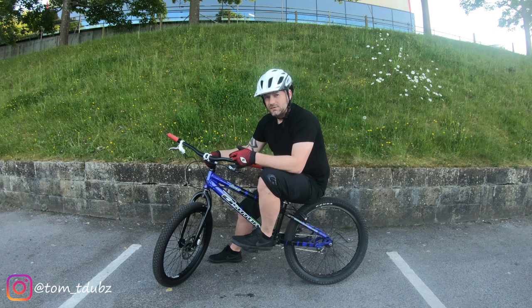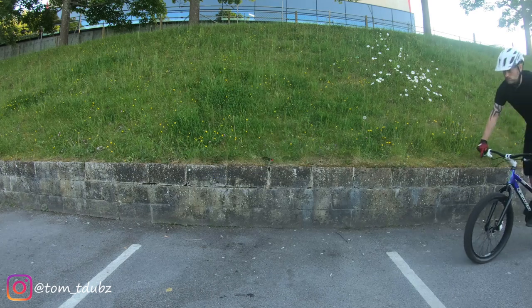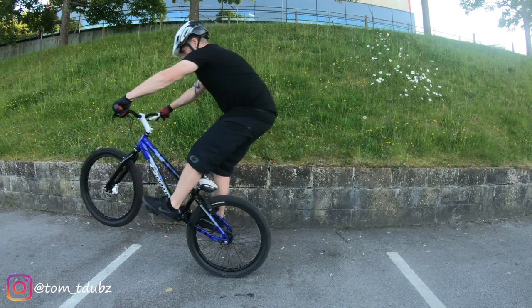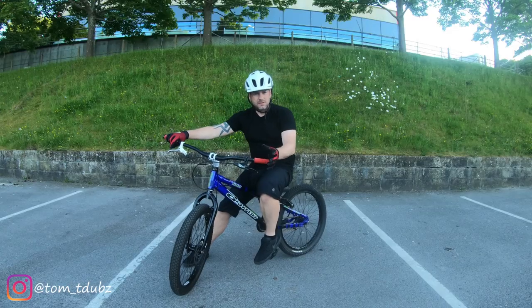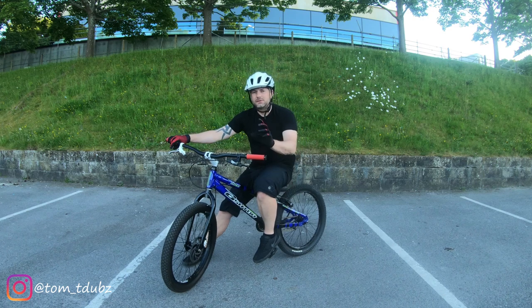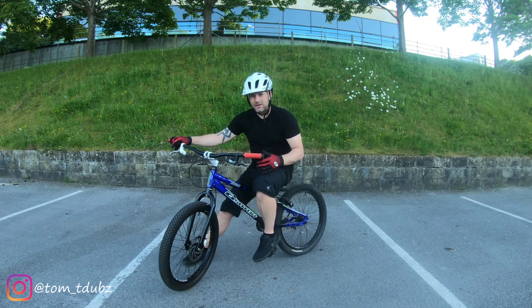Let's take a look at that and then we'll break it down into slow-mo and I'll talk you through it. As you compress your arms, lean forward slightly, then straighten your arms and lean backwards slightly, lifting the bars towards you, remembering to cover the back brake just in case you go a little bit too far. The next one we're going to look at is the manual rear wheel lift. It's slightly different because it's the rear end and you're having to generate a lot of the lift from your feet.